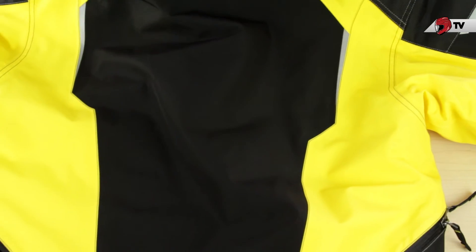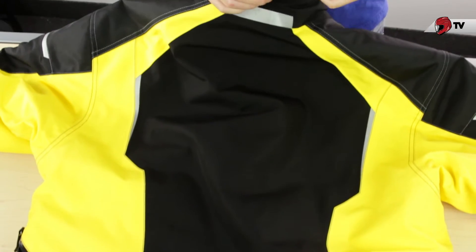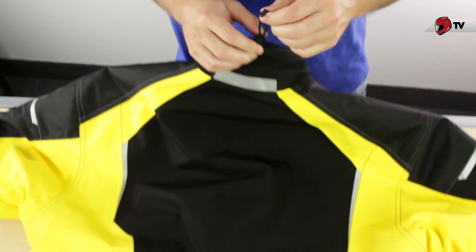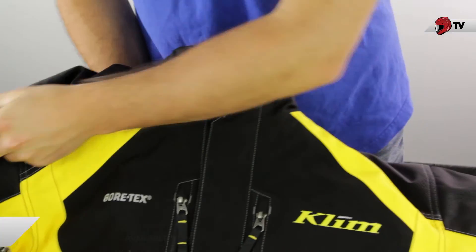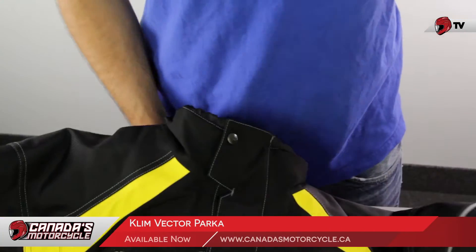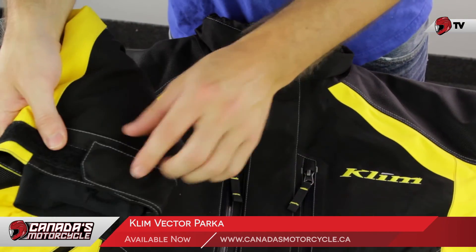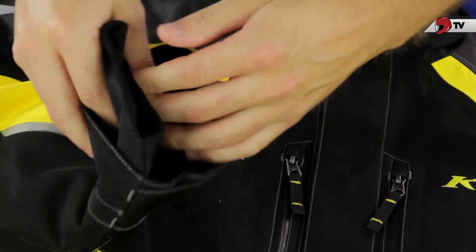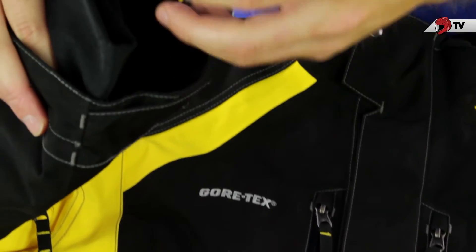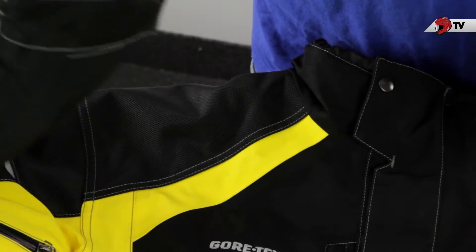With the jacket flipped over, you can take a look by the collar. There's a strap here for your helmet, so it's going to play nice with almost any type of helmet you have — you can easily loosen it, tighten it, and adjust it to fit properly. On the cuff, there are velcro straps that you can use to adjust with your gloves, and then there's an interior gaiter to make sure that your gloves stay nice and secure and snow is not going to get in there into your sleeves making you cold.